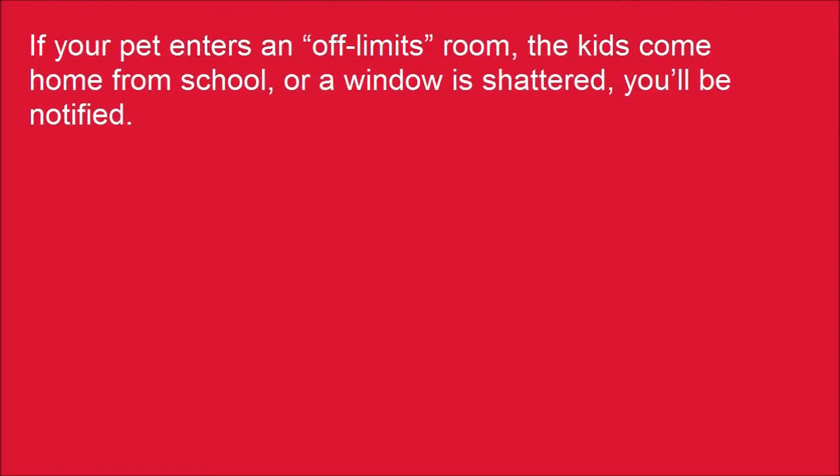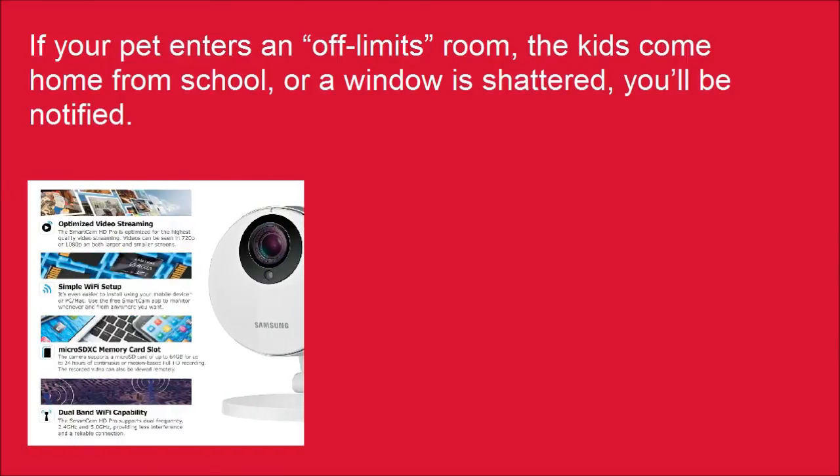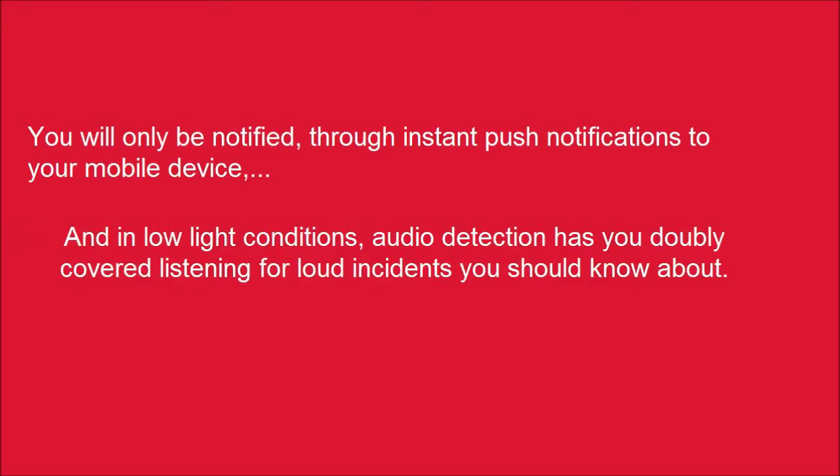If your pet enters an off-limits room, the kids come home from school, or a window is shattered, you'll be notified through instant push notifications to your mobile device. And in low light conditions, audio detection has you doubly covered, listening for loud incidents you should know about.